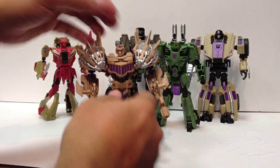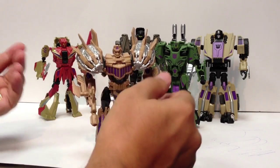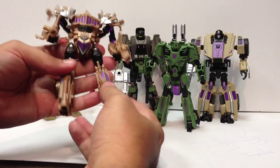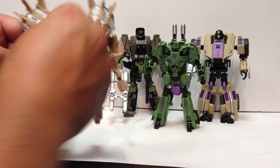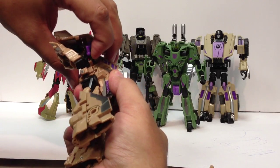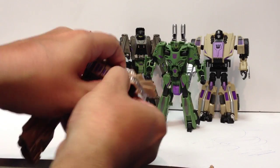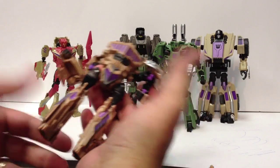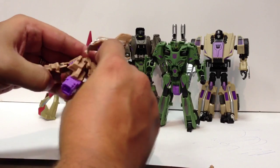Blastoff has a posable head on a ball joint, but it's limited in its motion by how it sits. He has pistols, thigh swivels, and knees, but no waist swivel because the cockpit locks that in place. To transform him, you pull the guns off and pop out the panels that are tabbed in back. One thing I don't like is that you really have to force a lot of the joints in places where the plastic doesn't feel like it'll hold. In some cases there are already some stress marks — nothing major, but they feel a little weak.